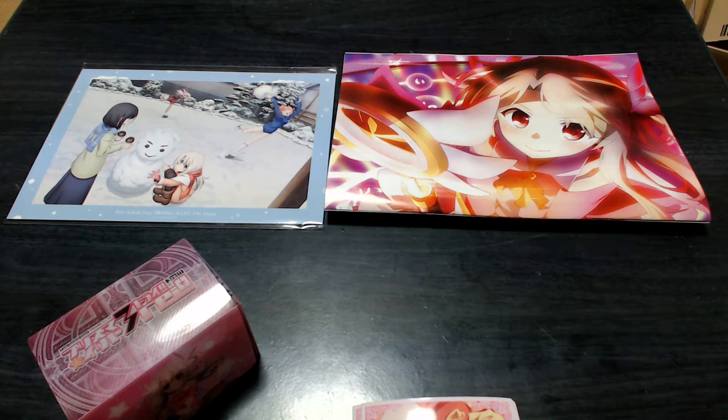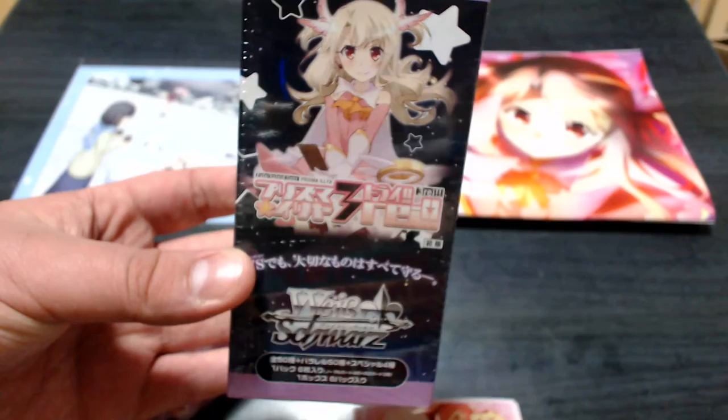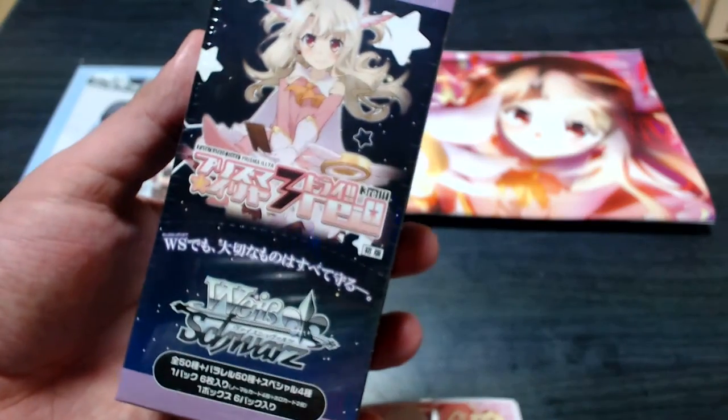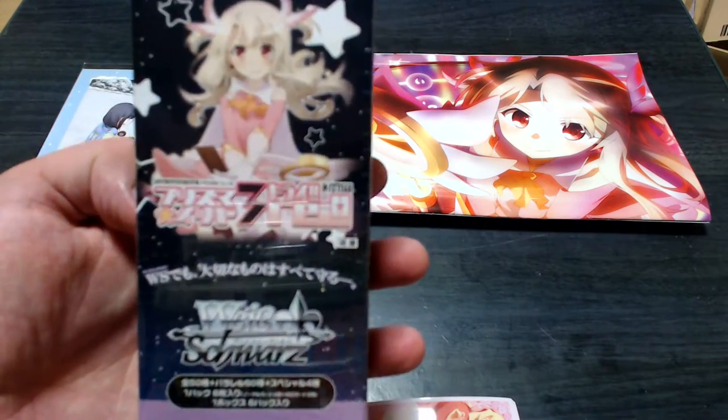What is up YouTube? Third Impact here, back with another card unboxing. As you can tell from the setup, we aren't doing Digimon today. We are doing something a little bit different, something a little bit smaller. We are doing Fate Kaleid Liner Prisma Illya Weiss Schwarz cards. This is just a little mini box of 6 packs, not some crazy 20 pack opening like before. So this should fly by quite a bit faster.